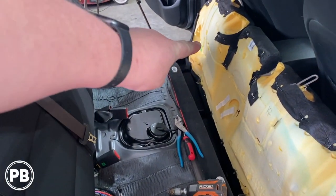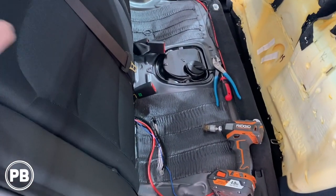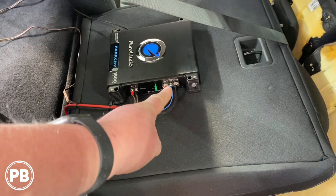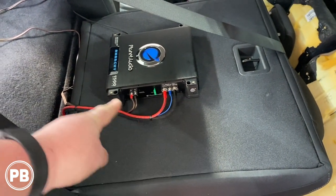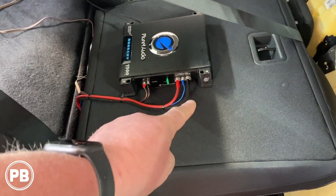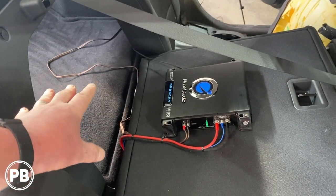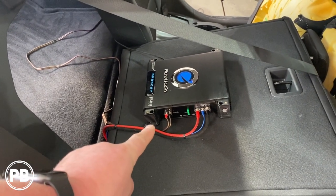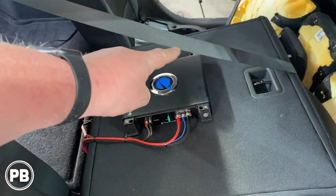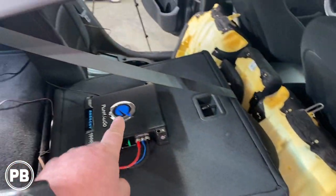With the seat out, we ran our wire along the factory wiring and mounted our amplifier on the back of the rear seat. That power wire comes up right into the power terminal. For the ground, we'll run it down and utilize one of the seat bolts that go into the body of the vehicle. We also ran a remote turn-on wire down, and our speaker wire goes out to where the box will be mounted. We need to get our ground taken care of, and then run our high-level input or RCA signal wire out to tap the signal at the B pillar from the rear speaker.